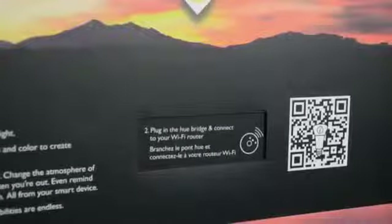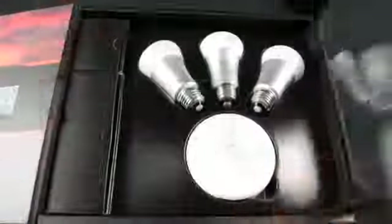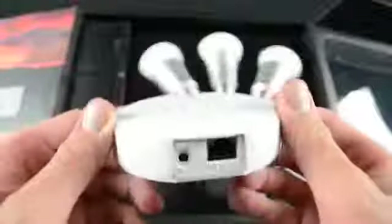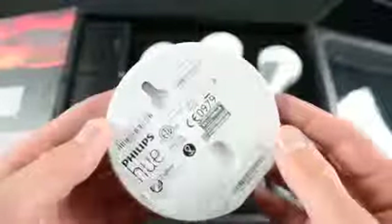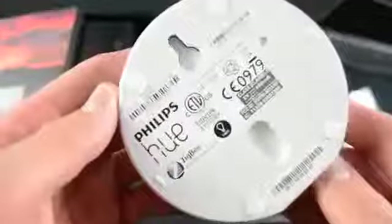Essentially all you have to do is screw in the bulbs, connect the Wi-Fi bridge, and install the free Philips Hue app on your mobile device and follow the setup instructions. After cutting the seal we can take a look at the contents — the first thing we see is the wireless bridge and the pairing button on the center. On the back is the power port and Ethernet jack. On the bottom we'll find the mounting bracket so we can mount this on the wall, as well as reference to the fact that this uses the Zigbee communication protocol, which is a standard used by many other lighting and home automation companies.